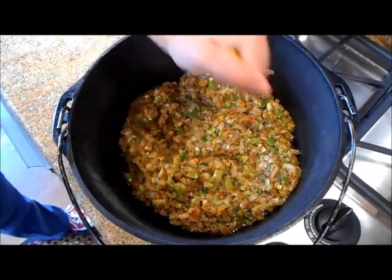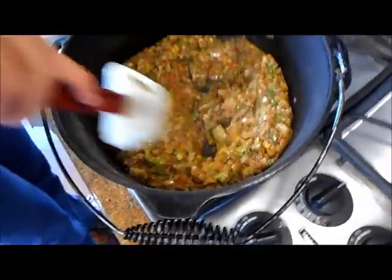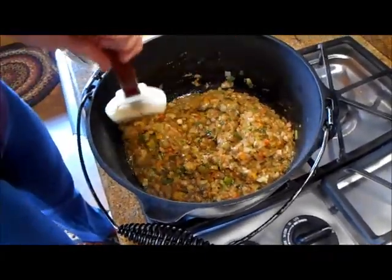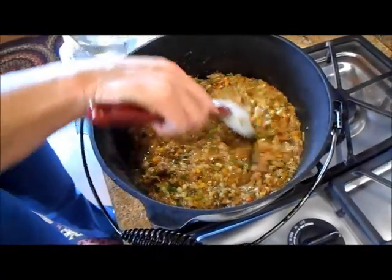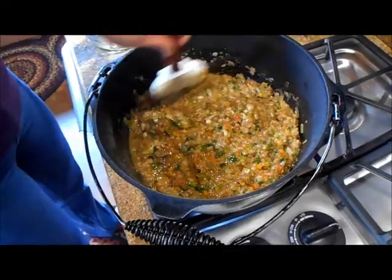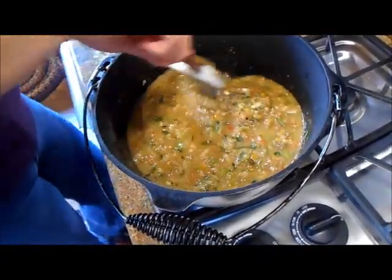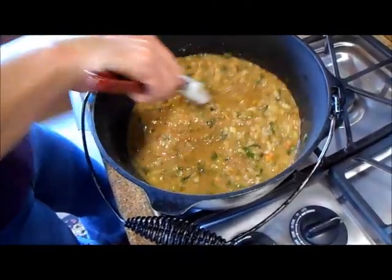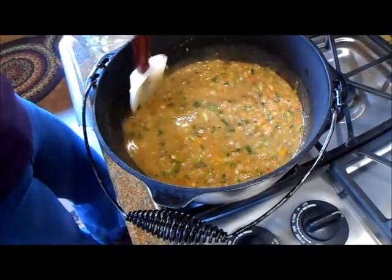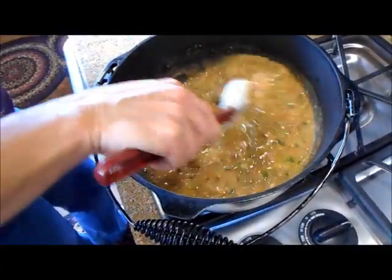We have transferred the roux into our big pot. I'm squeezing some lemon juice in. We're going to add some water — we want to be careful and just add a little at a time to get the consistency we're looking for. Look how beautiful and colorful this is — it smells wonderful. This is about five to six cups of water, but just play with it a little bit. There was three sticks of butter, a cup of plain flour, and lots of onions, bell pepper, green onions, garlic, and parsley. You're going to keep playing with the water until you get the right consistency — remember, étouffée does have a little bit of thickness to it.